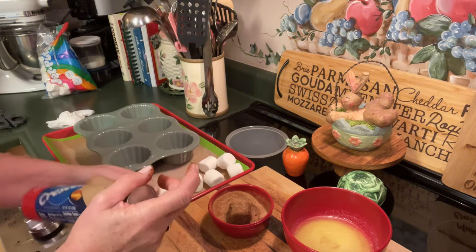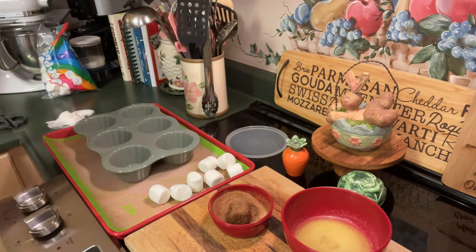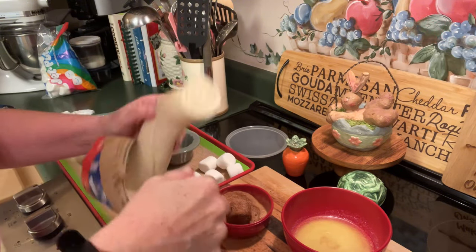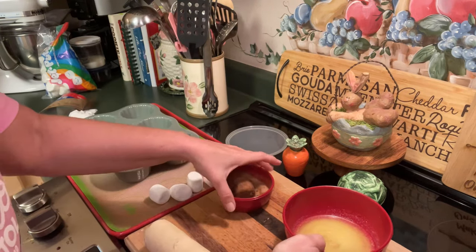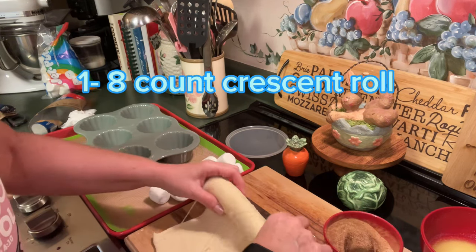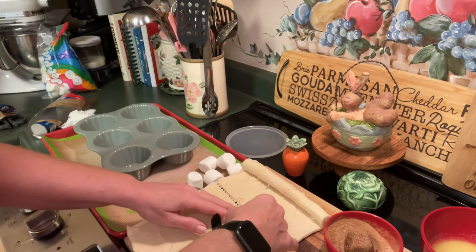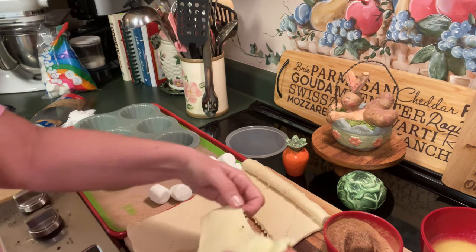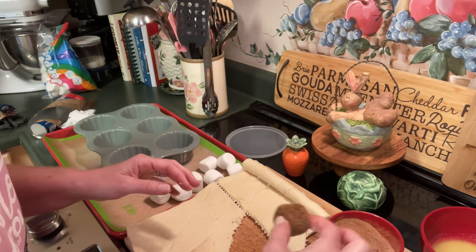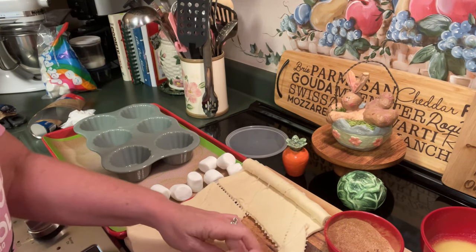These crescent rolls represent the wrapping of Jesus's body. I'm going to unwrap all of these crescent rolls. I'm going to pull out the first one — these are in eight sections, so you'll have eight wrappings. I'm going to press them out slightly, and I'm going to take the body in the oil and with the burial spices, and I'm going to wrap it in the linen cloth.